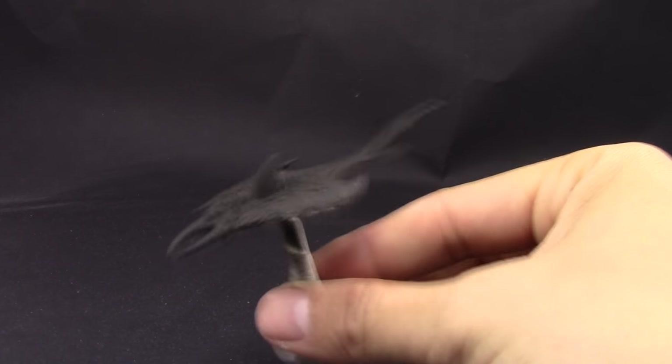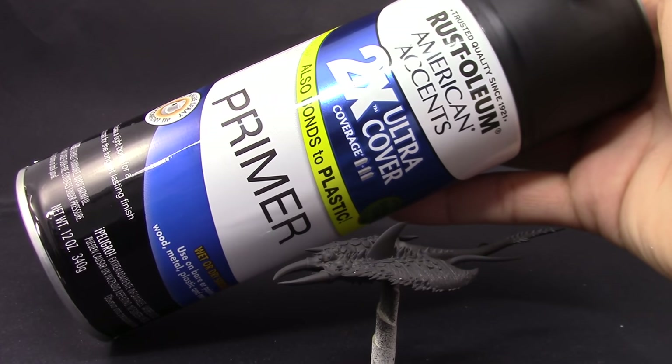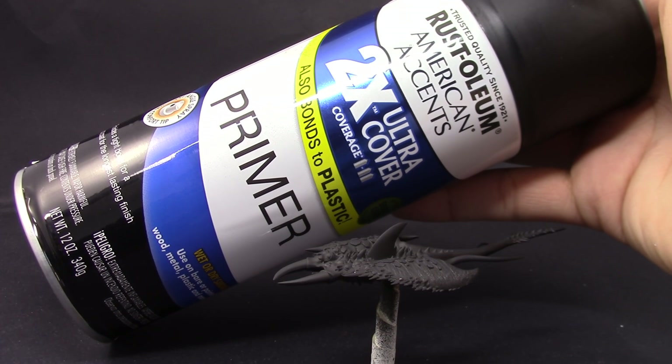I'm going to start by priming the model in black. It doesn't really matter which color you decide to prime these models — you can use gray, white, whatever you want. The outcome is going to be pretty much the same.